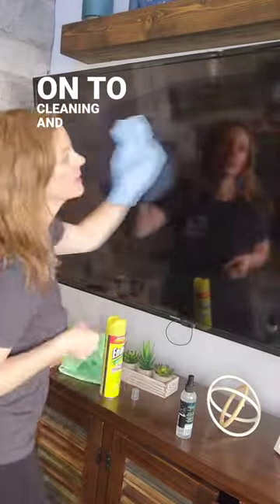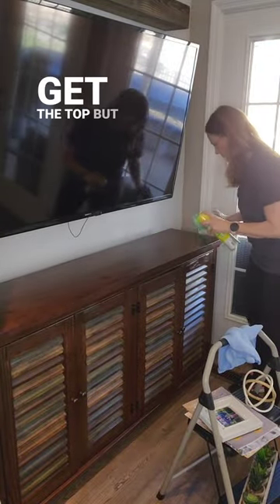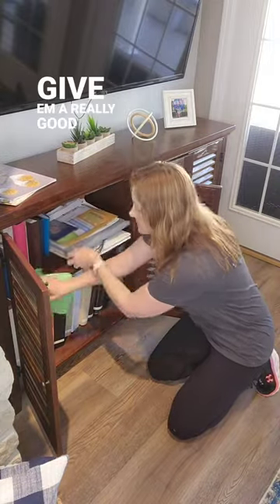Next, let's move on to cleaning and dusting any electronics in the room. And then the furniture — I like to get the top, but I also want to get the sides, the doors, and inside cabinets. Give them a really good deep clean.